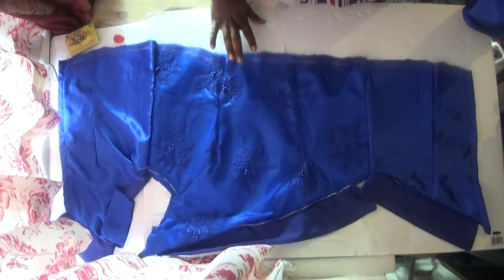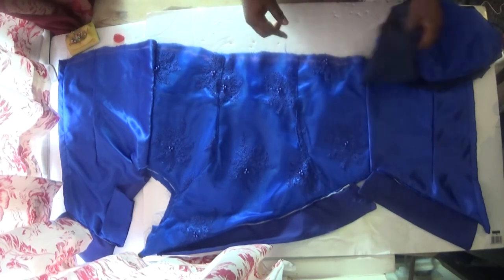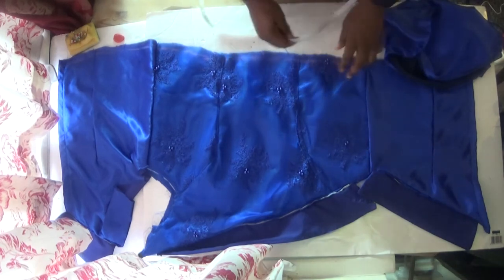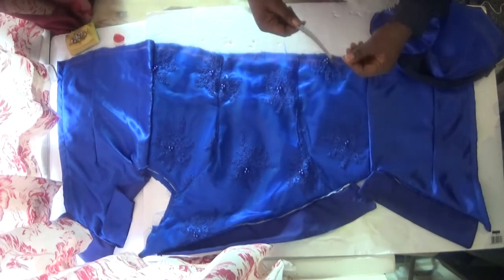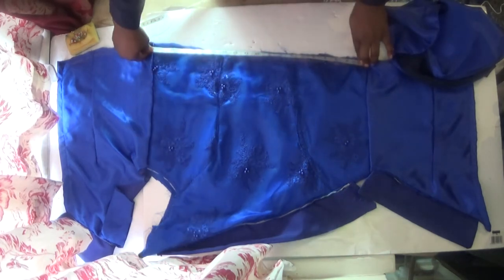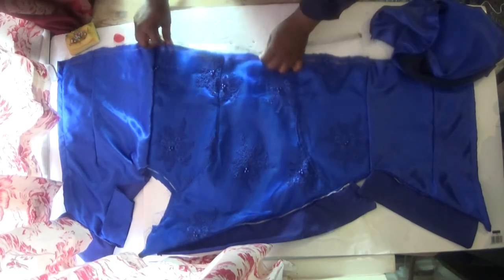The next thing I'm going to do is start arranging my flare on the blouse. The first thing — so you don't get confused — this is the front of the blouse, and this is the back. I haven't done the zip yet. You take your tape measure and measure the blouse: if it's 20, then 20 divided by 2 is 10, so you look for 10 — that's the midpoint.